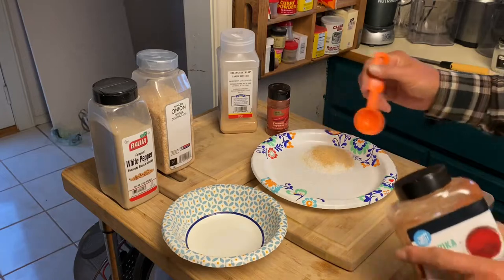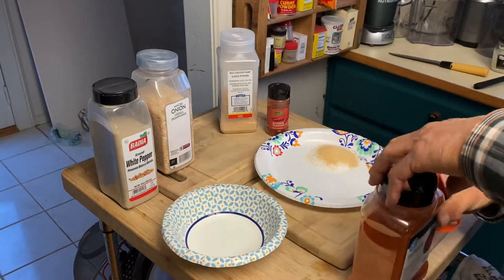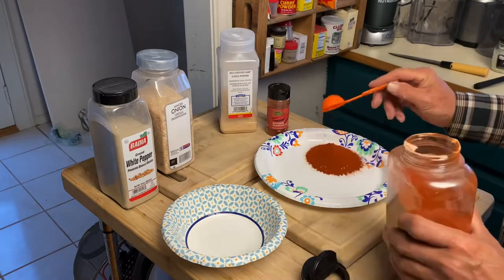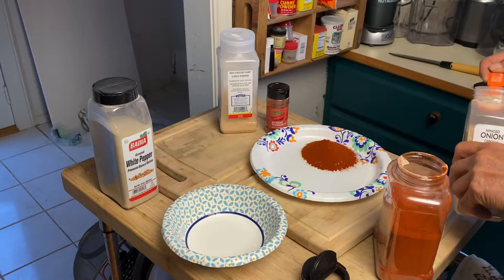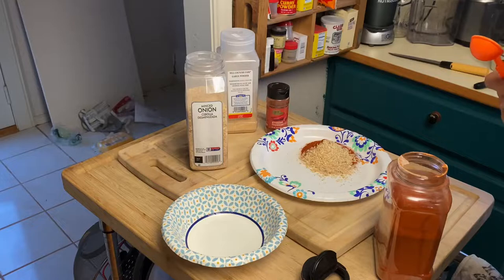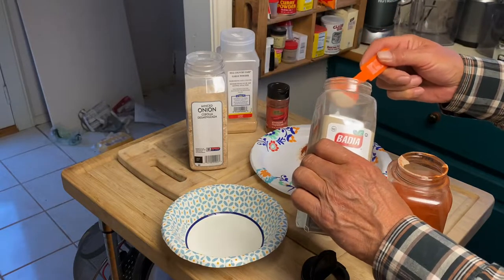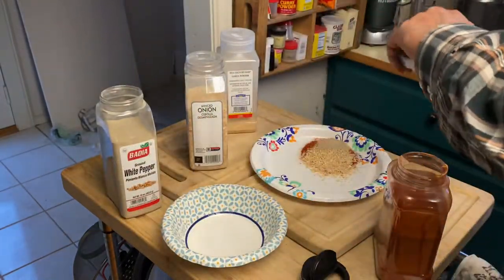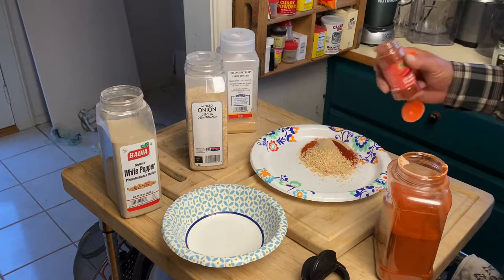We started off with two tablespoons of the kosher salt. We put one tablespoon of garlic powder. We're going to do one tablespoon of paprika, one tablespoon of the minced onion, one teaspoon of this finely ground white pepper, and about half a teaspoon of cayenne.